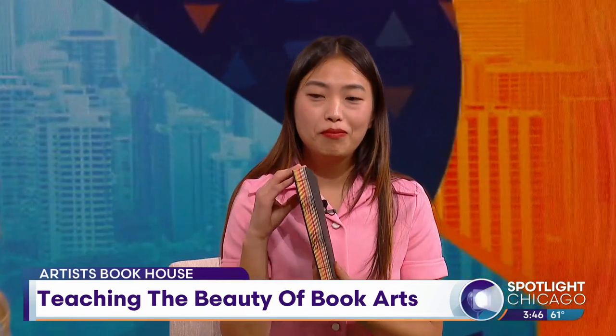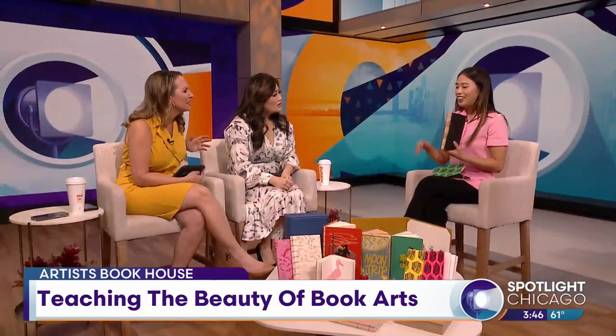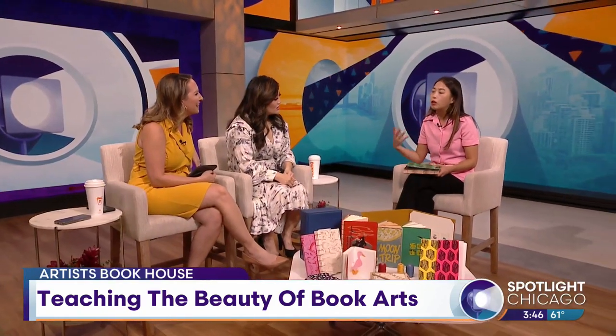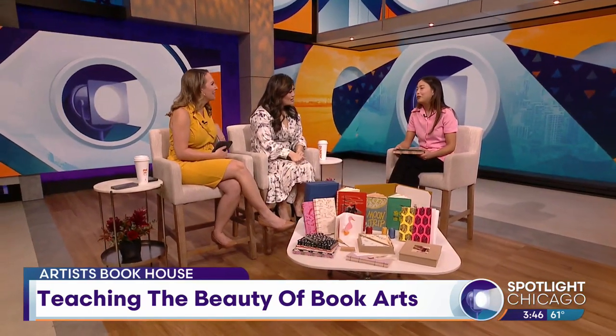What do you think the draw is to bookbinding? Because people are just like, 'Oh, I can go buy a journal. Why would I do this?' I think after the pandemic, people want to get their hands dirty. People want to do things. People also want to come together and make and learn together. I love having bookbinding classes with adults and kids — the conversations that happen, it's just beautiful.